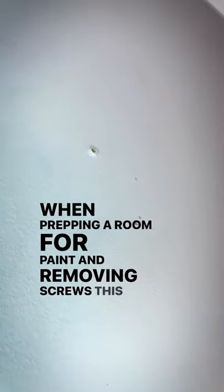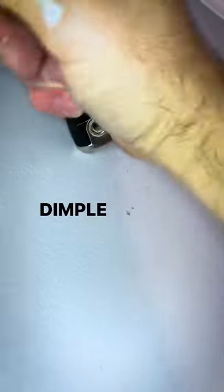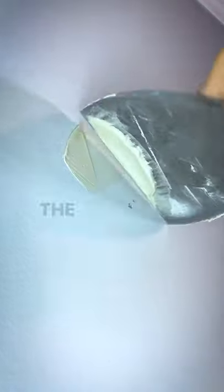When prepping a room for paint and you're removing screws, this little part here is going to be hard to patch. So what you've got to do is take the end of your putty knife, dimple it inwards, and once that's done, you can go ahead and start patching the hole.